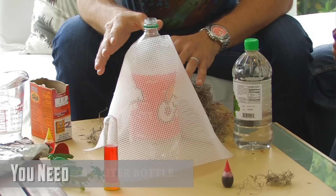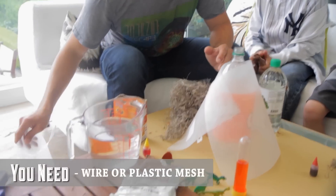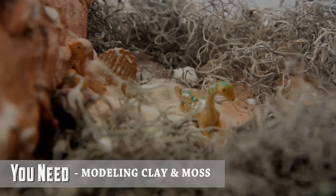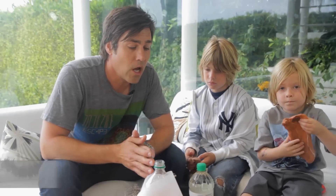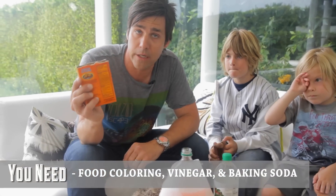To start off we're going to make sure that we have all the supplies that we need. First thing we want is a two-liter bottle that is empty, and some mesh that you can choose — either wire or plastic — modeling clay, some moss that is helpful to create the environment, food coloring, vinegar, and the infamous baking soda, which is the key ingredient to making the explosion happen.